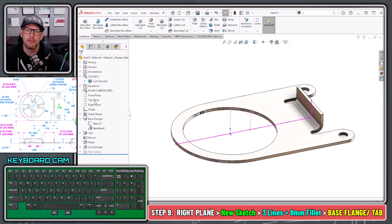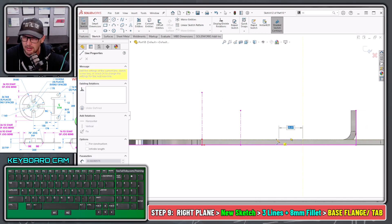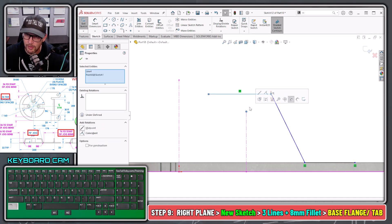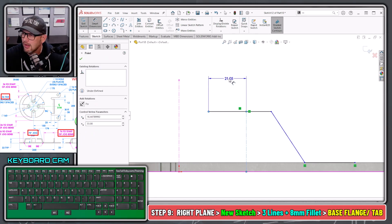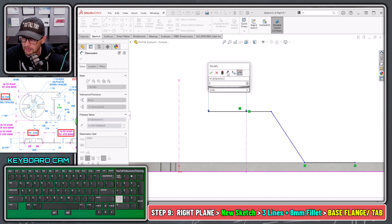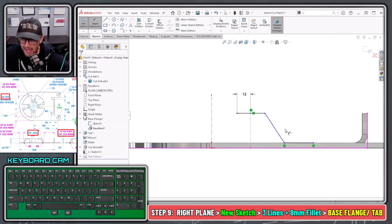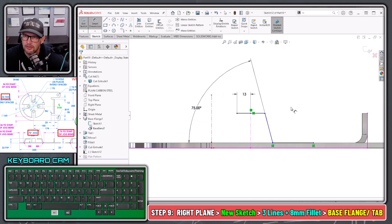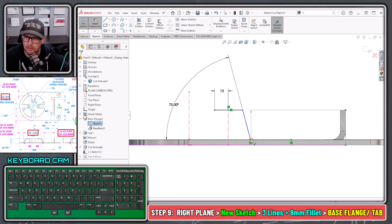Now I go to the Right Plane, begin a sketch, orient my view, and create the geometry for the base flange tab — a line that comes over, comes up, comes over. This line has a Coincident relationship to this point. The distance from the center of the hole to the peak of the jog arc is equal to the radius, which is 13 — so radius 13. The angle of the jog, picking this line and the jog line, is 75 degrees.